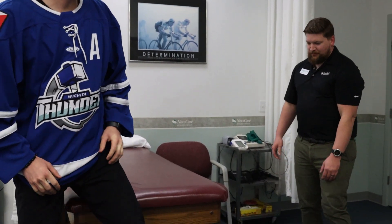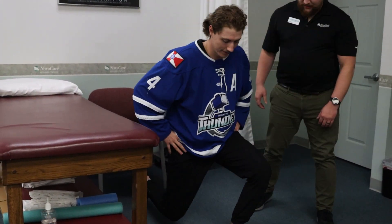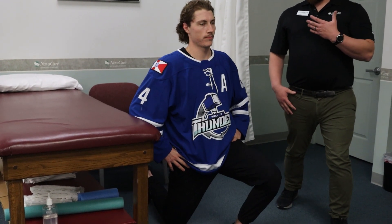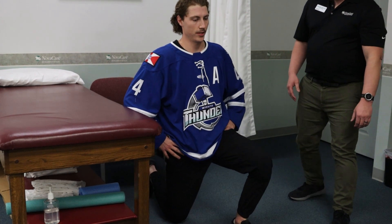This first one, we're just going to have you come down by the table here, and I'm going to have you go into a half kneeling position. And then you're just going to lean forward a little bit and kind of lengthen your back until you feel a stretch in the front of your hip there. Does that feel all right? Yeah, it feels good.